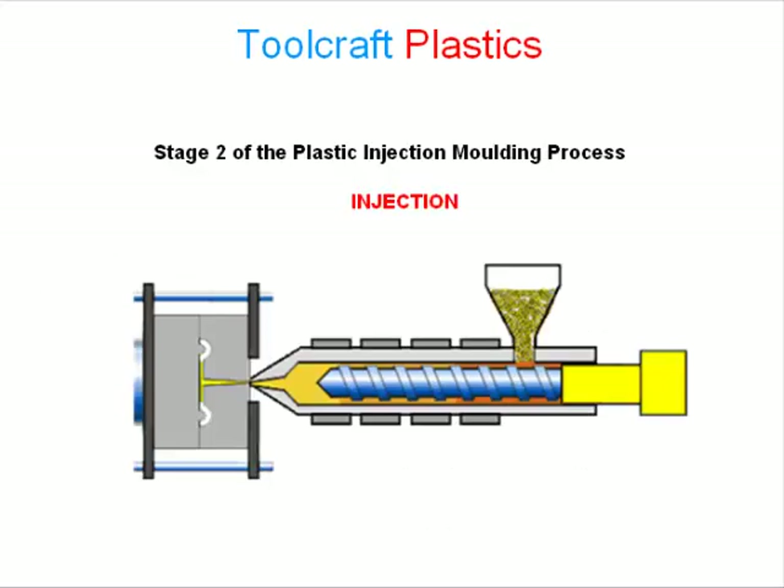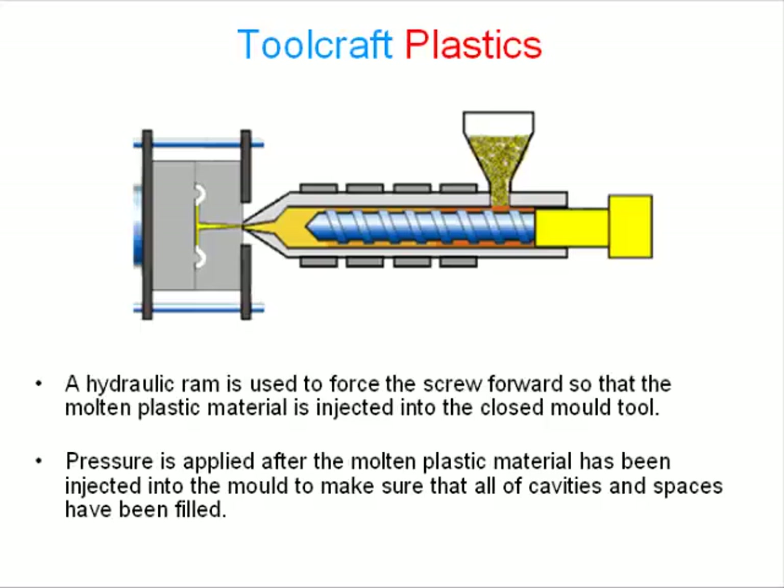Stage 2 of the plastic injection molding process: Injection. A hydraulic ram is used to force the screw forward so that the molten plastic material is injected into the closed mold tool. Pressure is applied after the molten plastic material has been injected into the mold to make sure that all cavities and spaces have been filled.